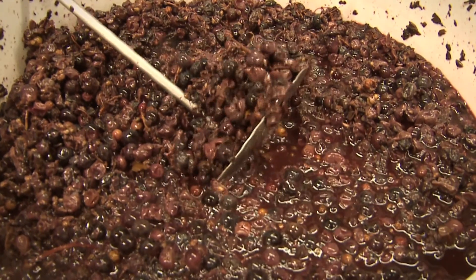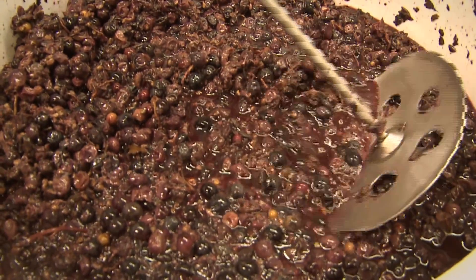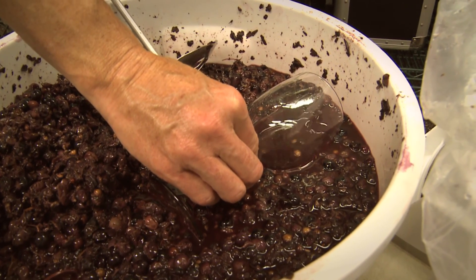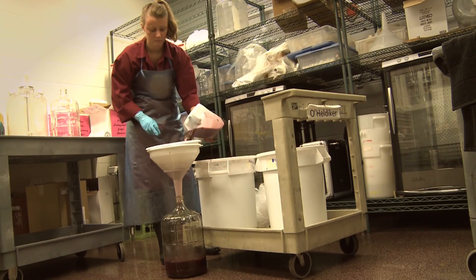We ferment our reds at about 70 degrees. At the end of 7 to 10 days the skins become kind of saturated. Once you taste the red wine and you don't get that spritz in your mouth, then you know it's time to press off the skins from the seeds.